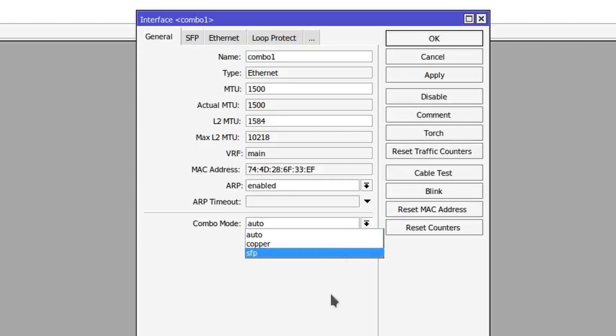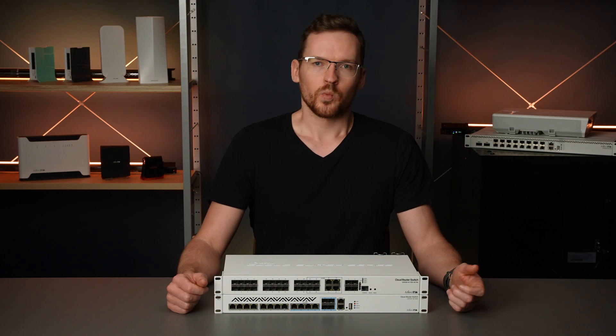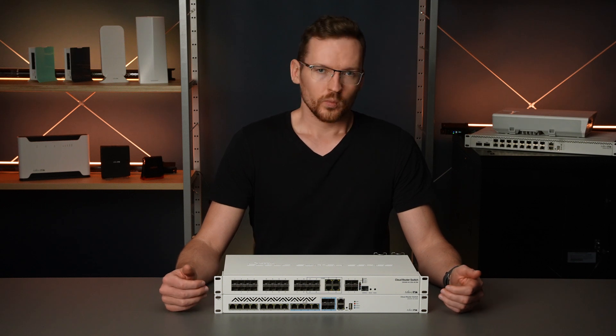By default, these ports are set to auto, which means they will default to whichever interface is connected first. For example, if you plug something into Ethernet port 1F, then SFP port 1T will turn into a physical failover port for 1F.